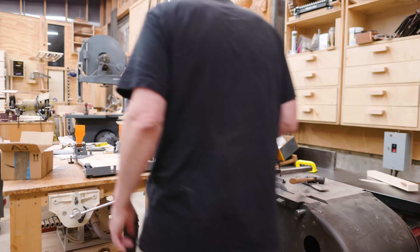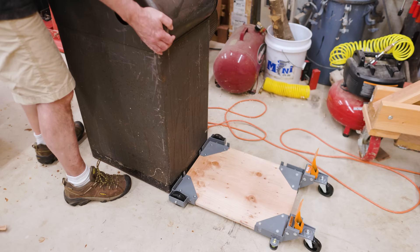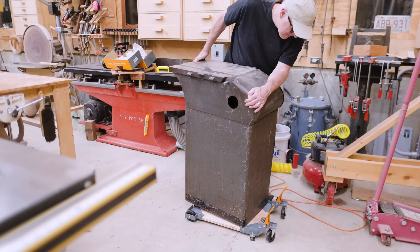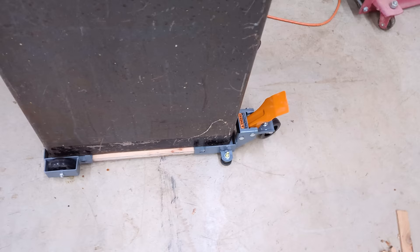Now to try and get the saw onto the base. The saw wasn't quite heavy enough to get my crane out, but it also wasn't light enough that I could just pick it up either. So I tipped the saw back, slid the base underneath, and sort of rocked the saw into place. It was a little clumsy but it worked. The base seems to work — it's mostly that I'm not exactly sure where this is going to go yet, so it's nice to have it movable.